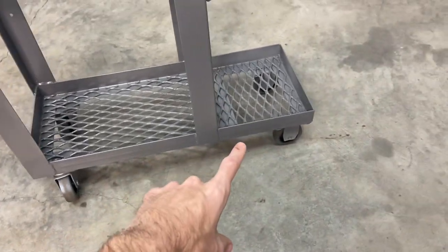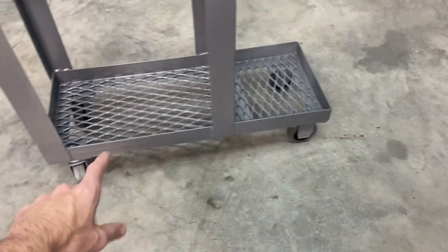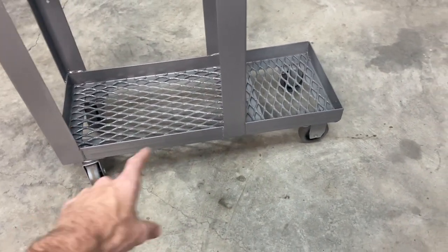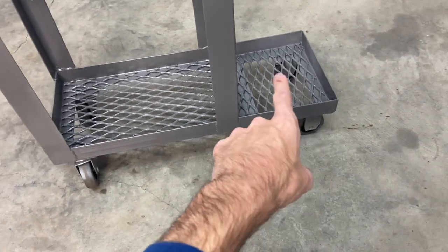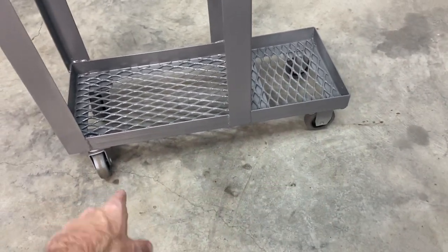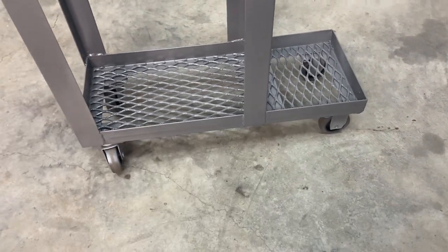The wheels I used — I originally wanted like a six or eight inch wheel on the back and then just a small swivel caster on front. But I went to a local surplus store and got a set of four wheels, two fixed and two swivel, for $8 total. I couldn't beat that, so this should work fine for my purposes.